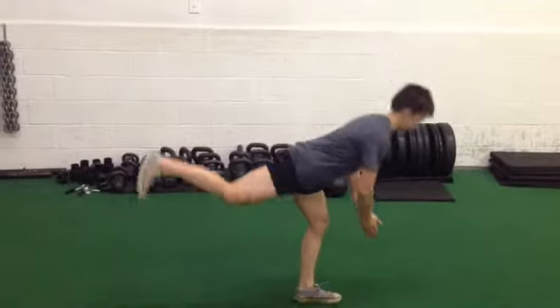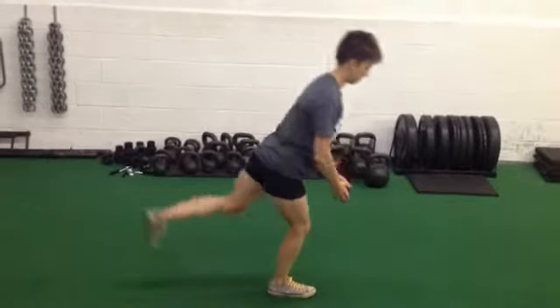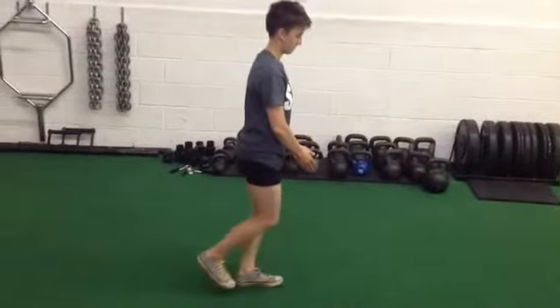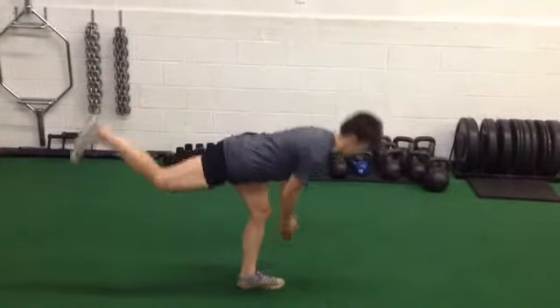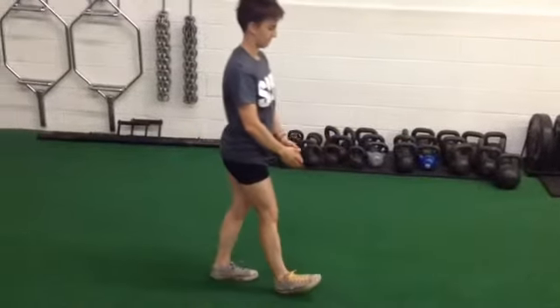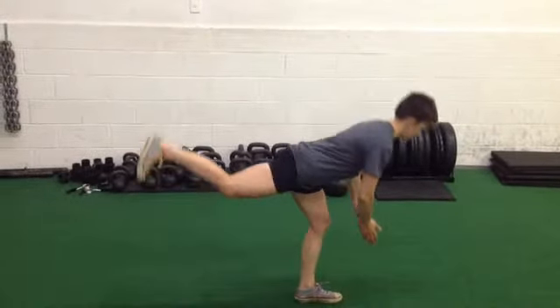Here we have the reverse SLDL walk, very similar benefits to the forward SLDL walk. It's just you're walking backwards, so it's a little bit harder as you can't see where you're going. You get a nice stretch in the hamstrings, open up the hips a little bit, get the stabilizers of the feet and ankles going, and it's just a great warm-up drill to help get your heart rate up as well.